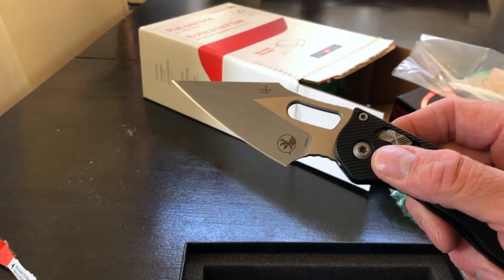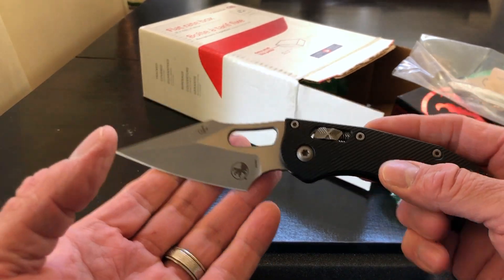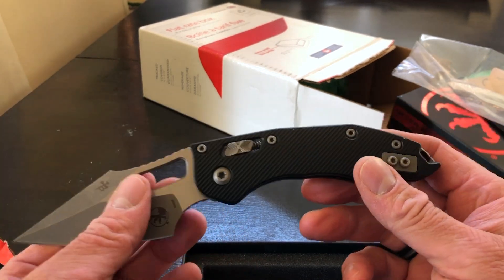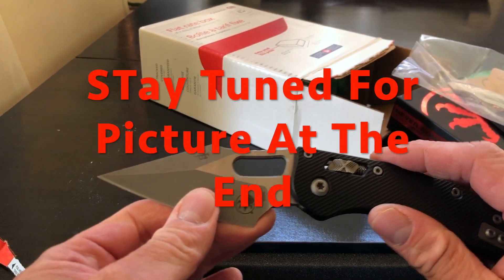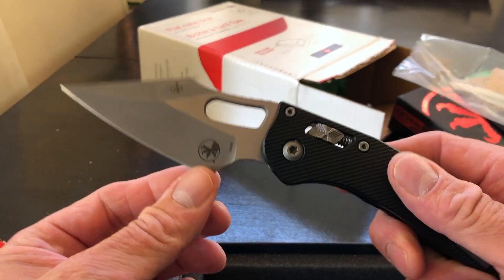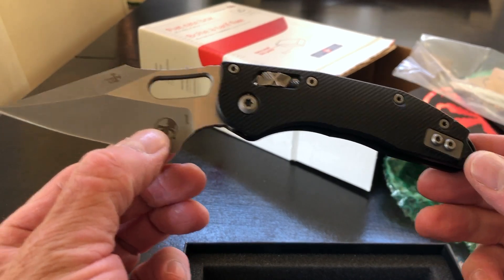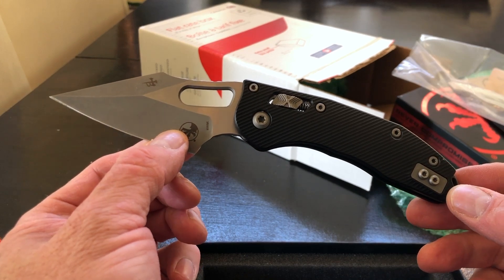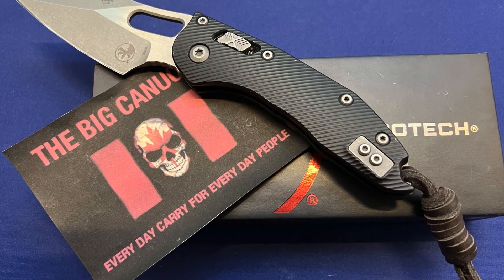It's basically a Microtech proprietary M390 steel — they've tweaked the formula ever so slightly, and I think they've also done a little bit different hardness as well. So far this is absolutely gorgeous, I love this. The first thing I'm gonna do is tie a lanyard on it, sharpen it, lube it all up, and then kick some ass with it. Hope you guys out there in knife land have a wonderful day — new knife day! Stay safe, keep your stick on the ice and the shiny side up. This is the Big Canucker saying adios, thank you.